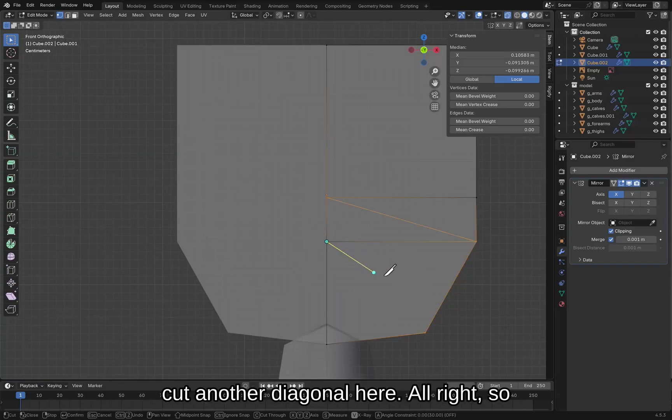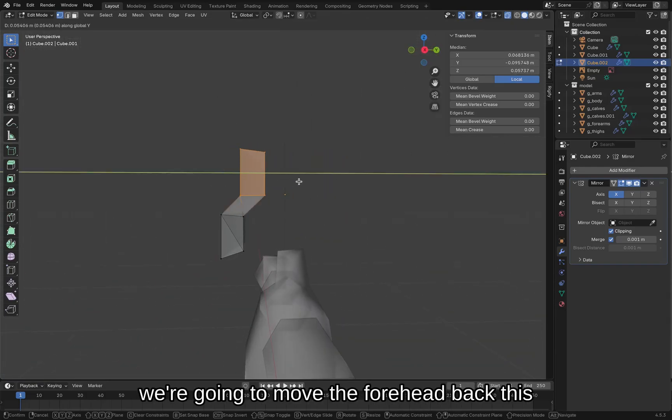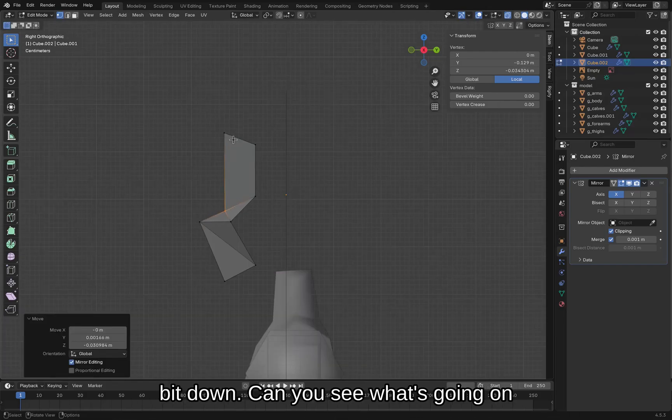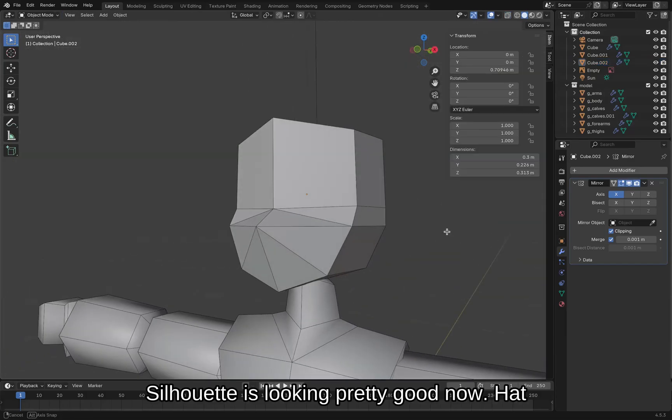Gotta move in the job, cut a diagonal line here, cut another diagonal here. We're gonna move the forehead back, move the nose bridge a little bit down. Can you see what's going on here? That's like the nose, these are the cheekbones — we're looking at it from the side. This is where the eyeballs are. Silhouette is looking pretty good.